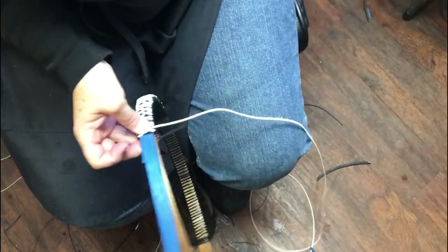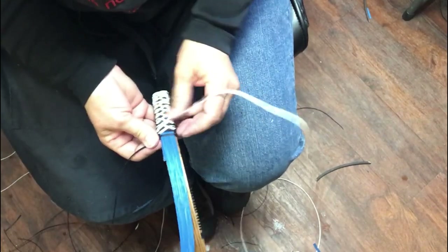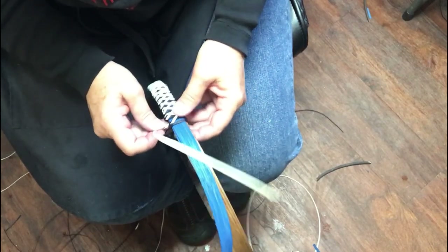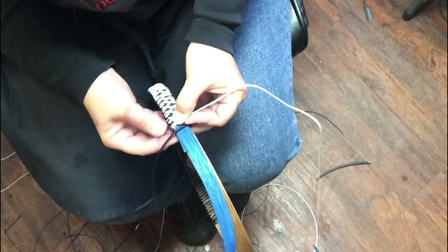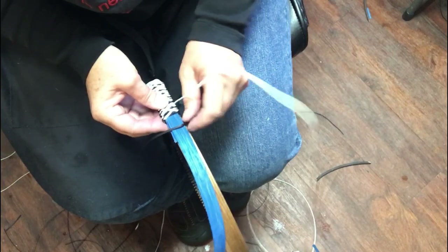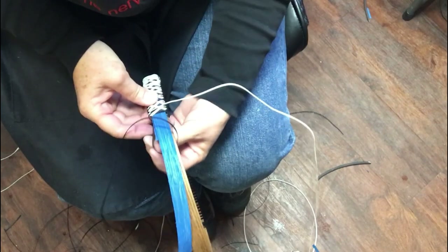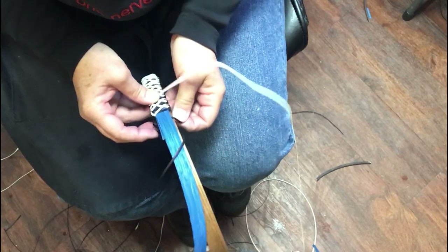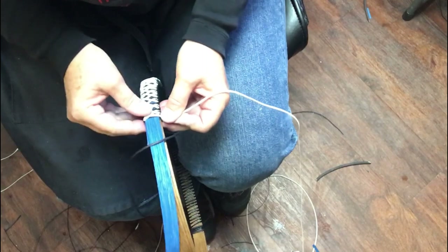Okay, now I'm getting ready for the warp on the left-hand side — nope, see, that slid off. Okay, what did I do wrong? If they're going to slide off, it's usually on the left-hand side, so let me tighten that up. It was a little bit loose.